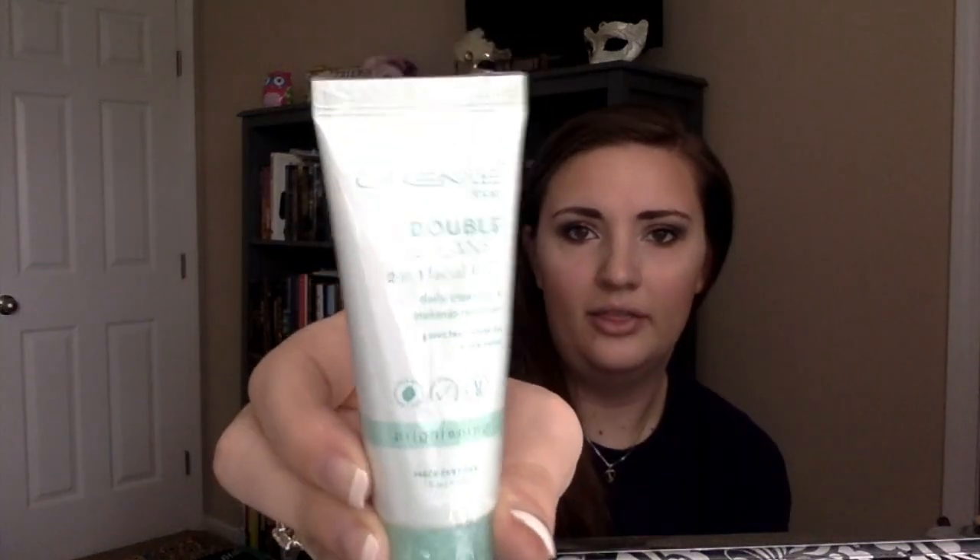Next is the Cream Shop Double Cleanse 2-in-1 Facial Foam Daily Cleanser and Makeup Remover. It's got green tea, white lily, and rice water — it's a brightening cleanser. Oh, and there's another salt packet, so it's nice that you get two to try.